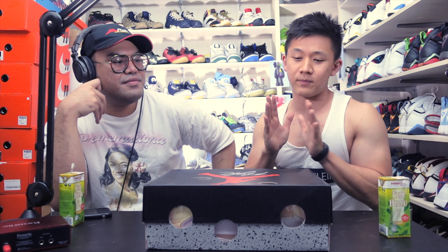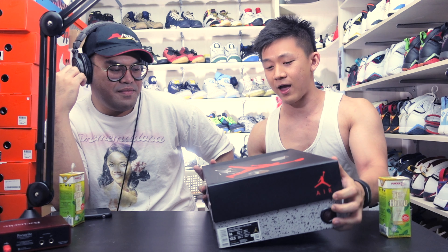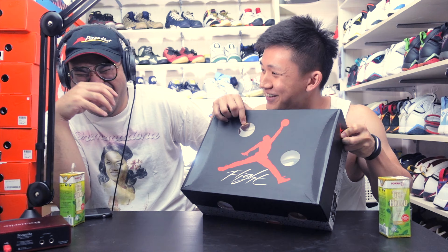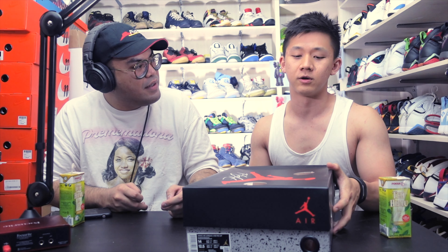You do the honors. Before we open up the shoe, I want to ask you a little bit — give me a little history on why it's called the Air Jordan. Does it have something to do with Air Space? That is supposed to be Michael Jordan doing the dunk. I think it's for an advertisement. Oh, so that's Jordan. May I see the bald head? That's Jordan.